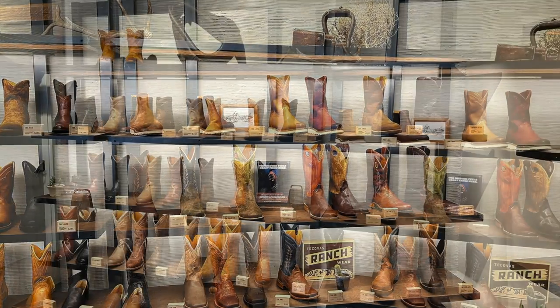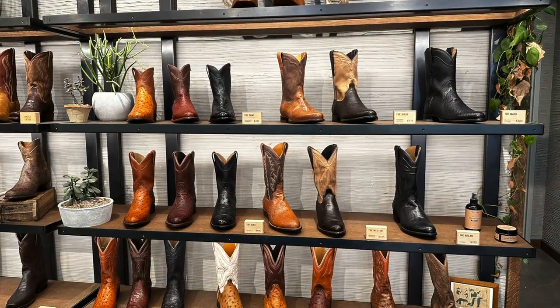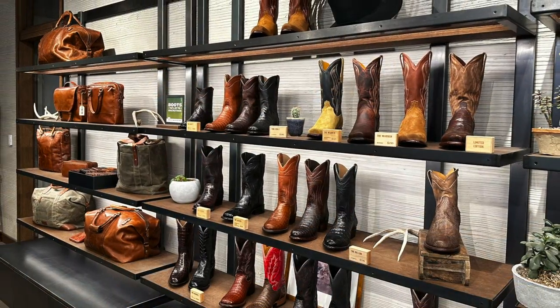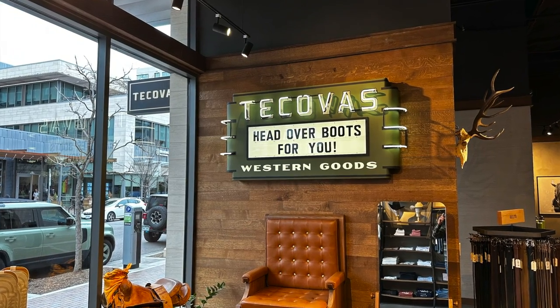There are lots of different boot styles to choose from, as you can see in these photos. Lots of really unique styles for the ladies too. I wanted to go ahead and find a new pair for myself. They even have a boot shining station, which is pretty cool.